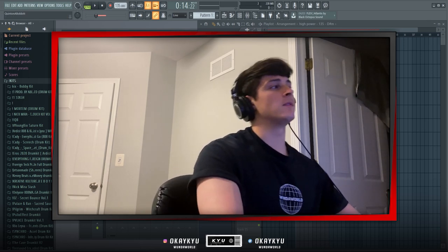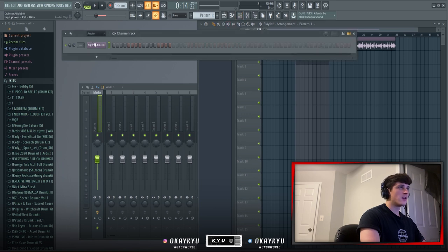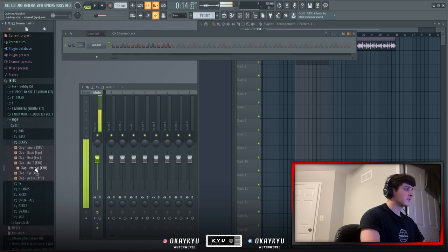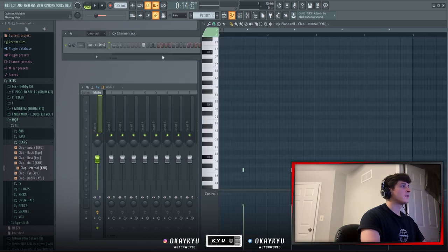I'm going to bring pattern one into the playlist, drag it out, go to the channel rack, and start with the first sampler. I'm going into my drum kit and finding this clap called Eternal — I drag it in and place it on the two and the four. Then I go into the piano roll, highlight the first four bars, and duplicate it over for eight bars.